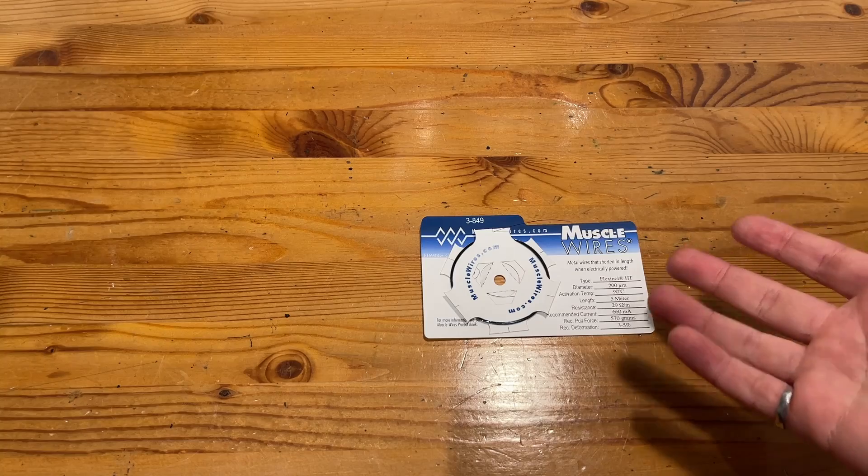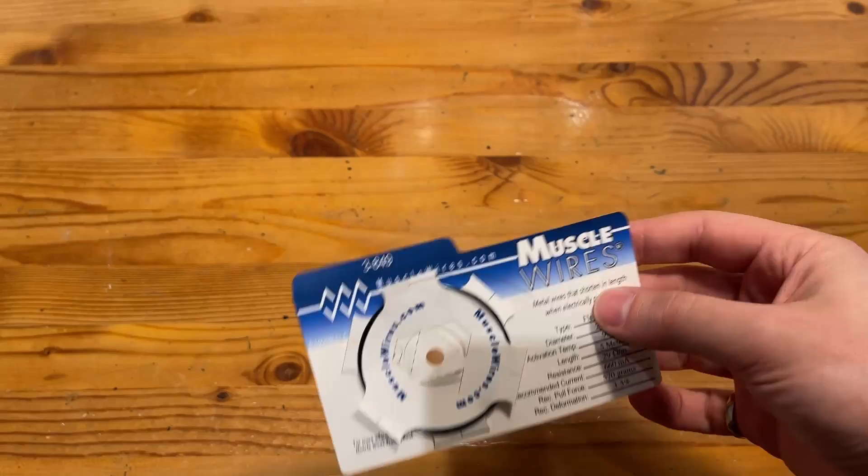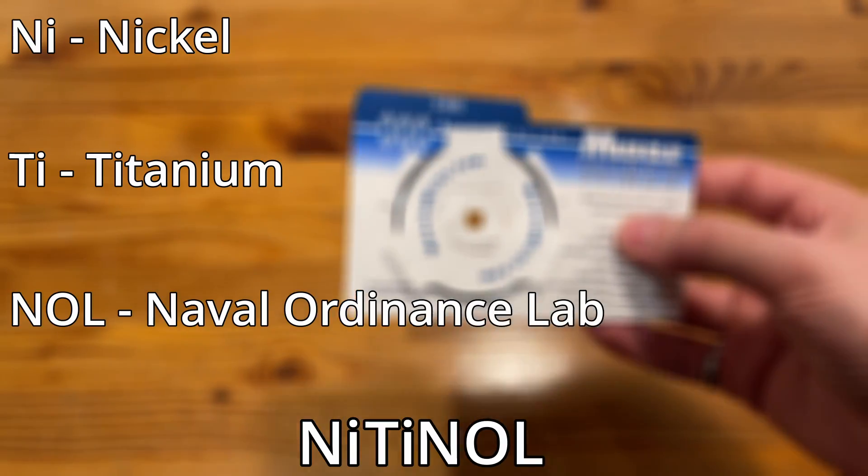Let's break out the Nitinol. But wait, what is Nitinol? Good question. Short answer: sci-fi magic. Long answer: science fiction magic. Okay, so what it actually is, is a nickel titanium alloy developed at the Naval Ordnance Lab, and the name that you've probably heard before is Shape Memory Alloy.